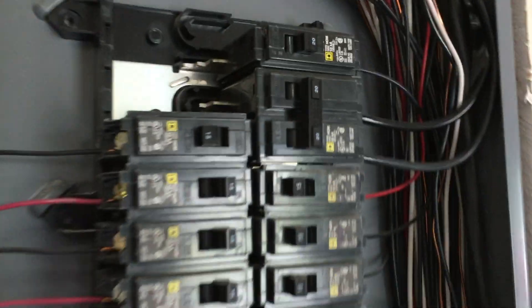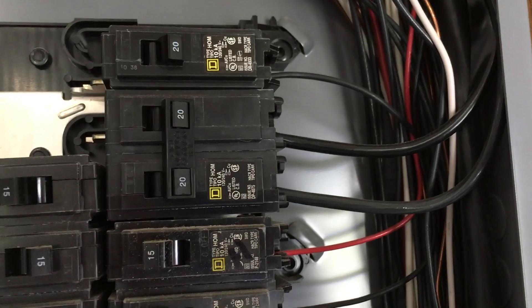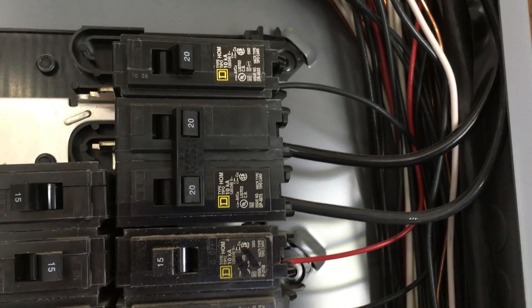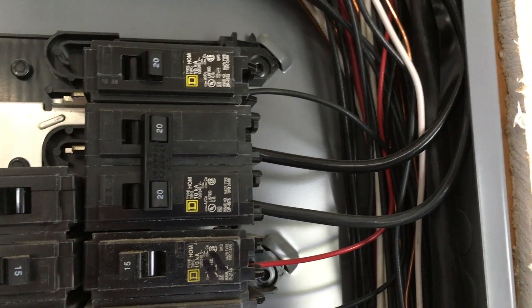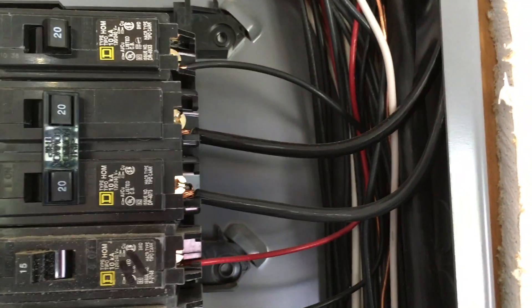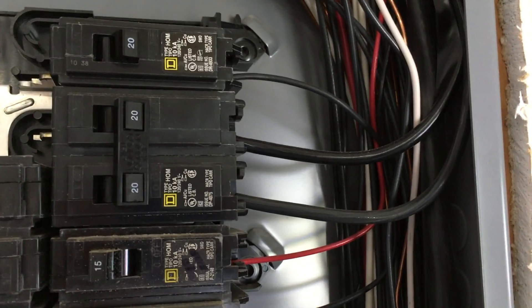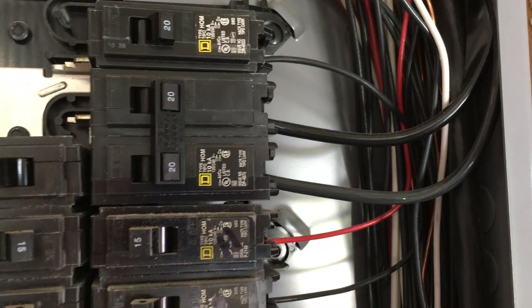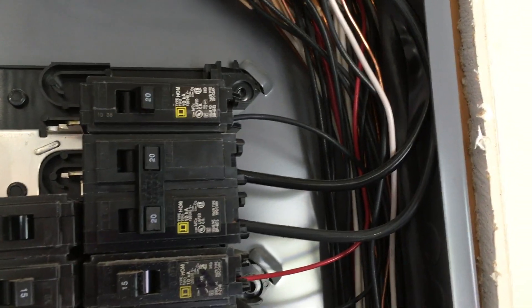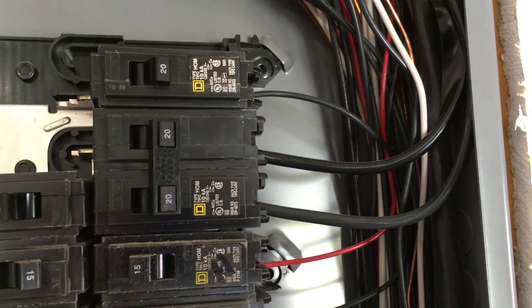I currently have a 20-amp breaker that was installed for the Voltec charger on my Chevy Volt, which is a 15-amp charger requiring a 20-amp breaker in a double-breaker configuration. When they installed it, I asked them to put in 8-gauge wire so I could run 40 amps, knowing I'd want to upgrade at some point and not want to re-run wire. So now I just need to replace this breaker with a 40-amp breaker.